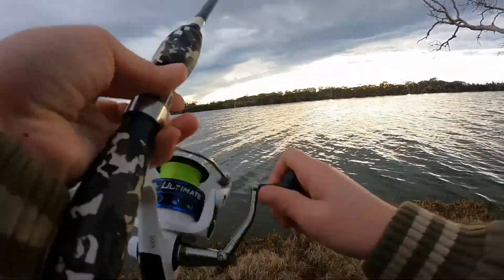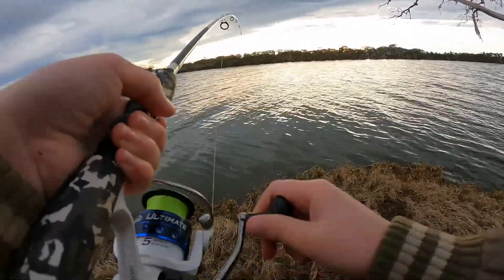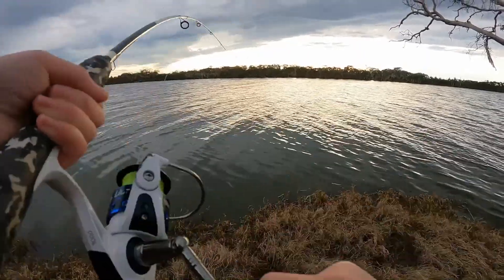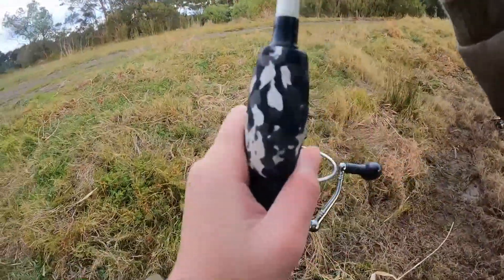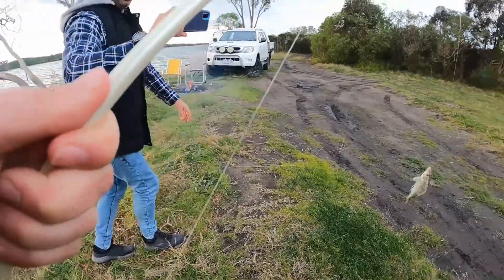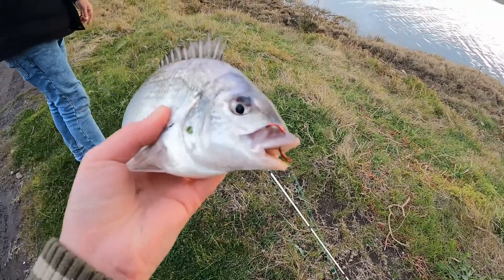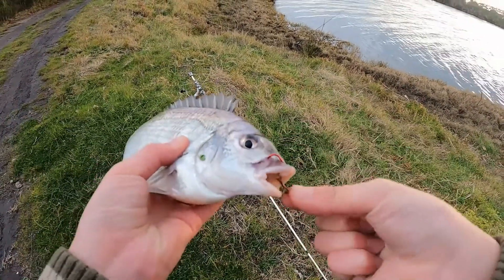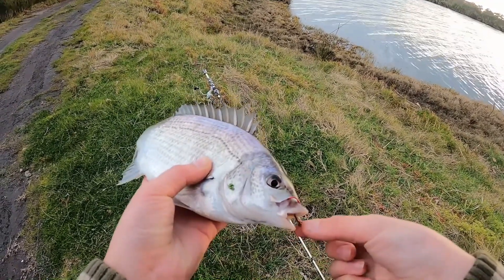There we go guys, first fish — I'm on! It's a nice one, nice bream. Yeah, lift him up — little bream, there we go. About a 20 centimeter bream here, really really good hook set. Look at these teeth! We'll get the hook out and release this little fella and get back to fishing.